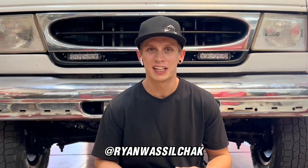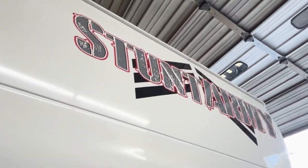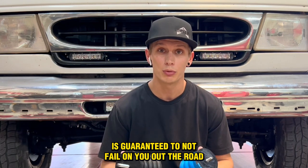What's going on guys, Ryan Wassilchak here and today we're installing some Sumo Springs on the stunt rig. Unlike airbag systems, Sumo Springs require no air, lines, or compressors — guaranteed to not fail on you out on the road.